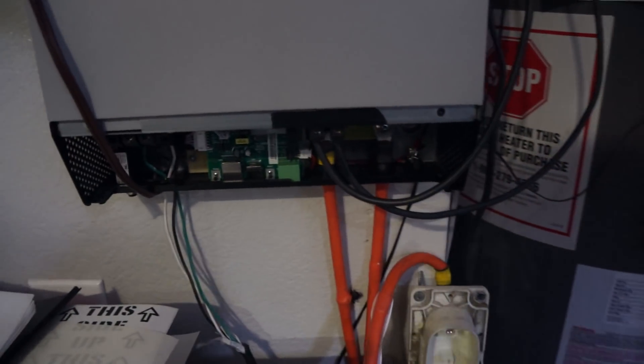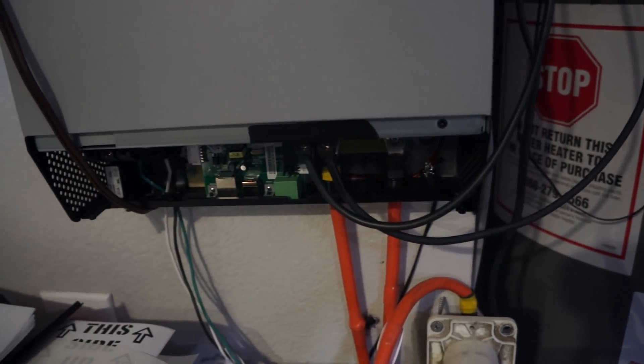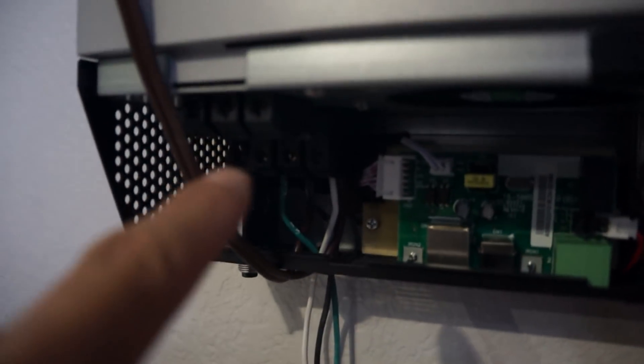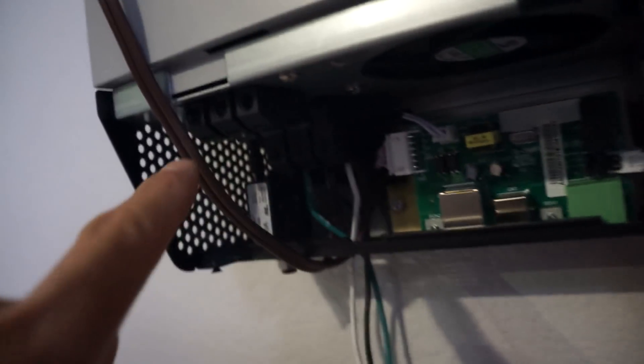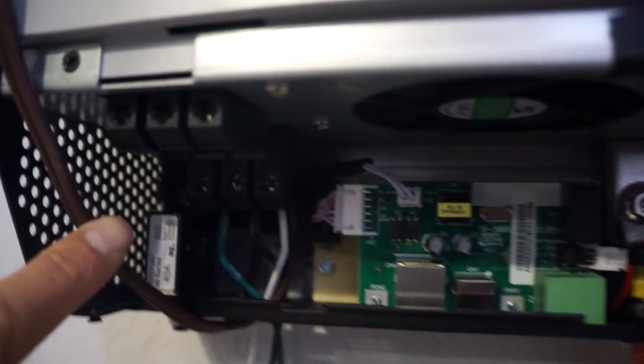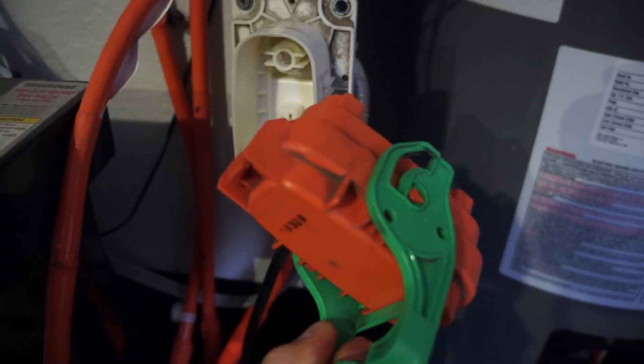I don't have the grid hooked up, nor do I want to — trying to stay off the grid completely, not trying to upset the power company. As you can see here, the top portion is the grid input and the AC output, and I have no grid input connected. This is actually my temporary line for my LED lights over there. No inputs connected whatsoever. Here's my battery disconnect — battery completely disconnected.